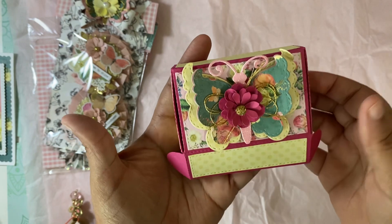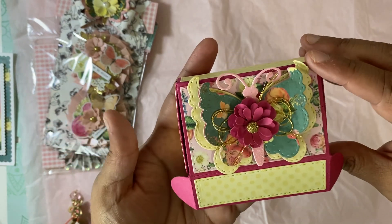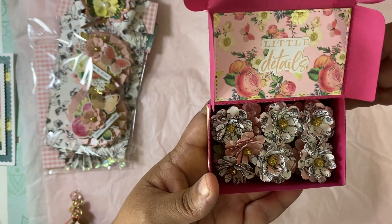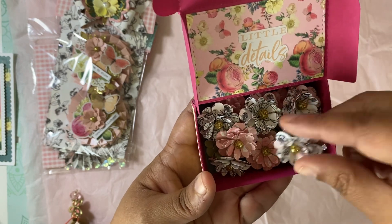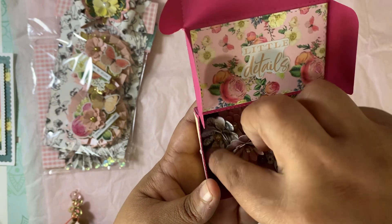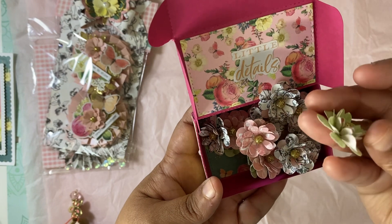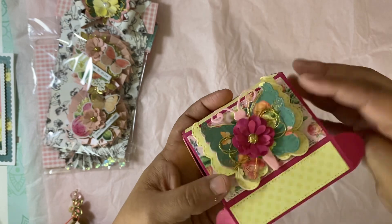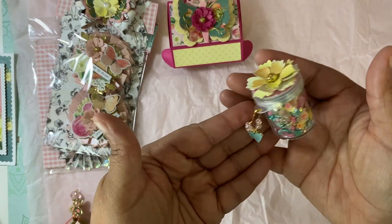Look at this — it is gorgeous! She filled it up with tons of little tiny flowers. I know this is a labor of love — thank you so much for these, they will definitely be used. These are so cute, thank you so much for sharing those.